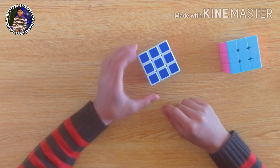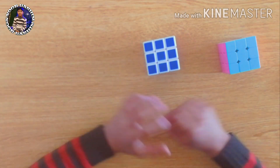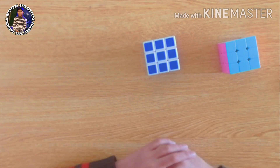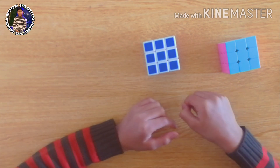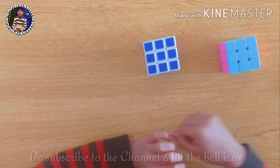Now we have a complete Rubik's cube — we are done with the 3x3 Rubik's cube! Hope you enjoyed this series. If you did, please give a thumbs up and leave your feedback in the comment section. Do subscribe to my channel and don't forget to hit the bell icon.